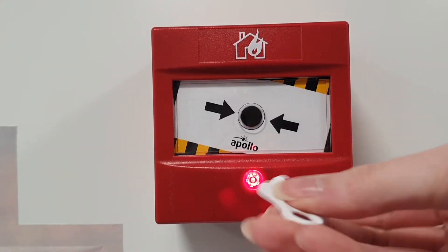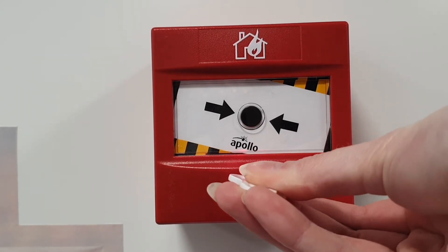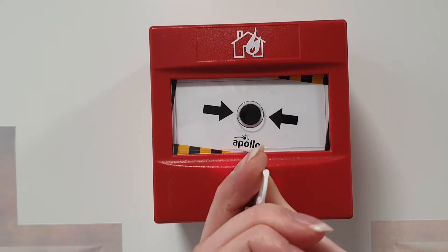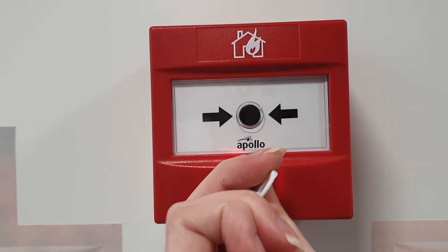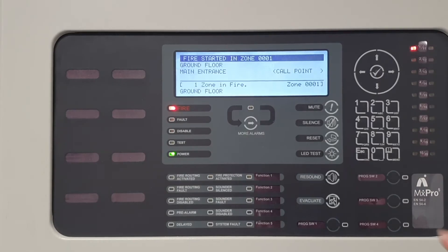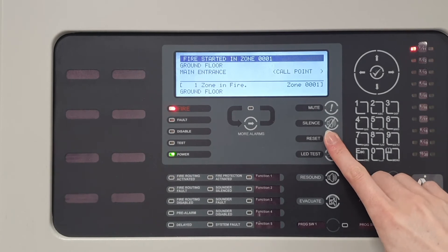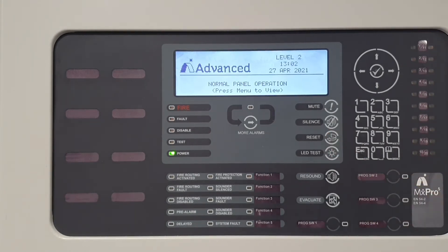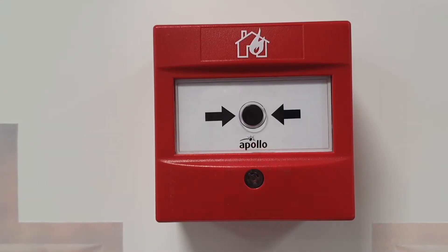To reset the call point, you will need the call point key which comes with the device. Insert the key into the front of the device and turn clockwise until it clicks. Pressing reset on the front of the panel will clear the fire condition and the panel will go back to normal operation if there are no activations left on the system. This will also turn off the device LED.